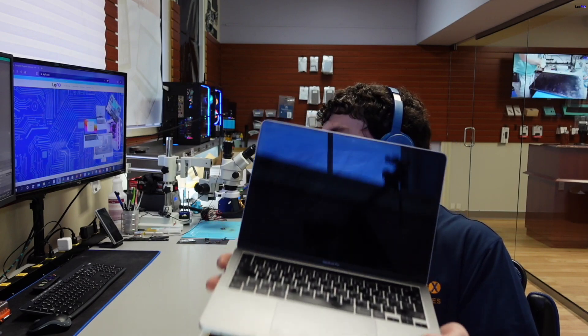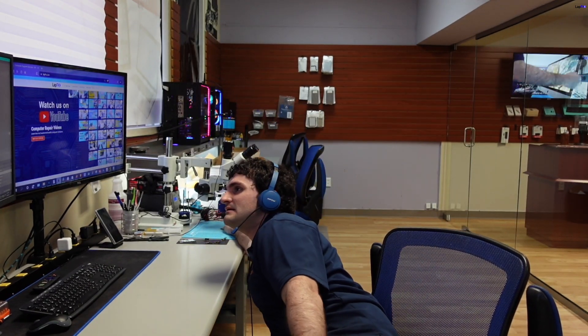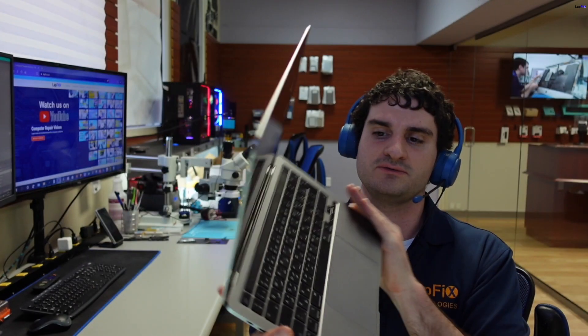Alright guys, so I hope you enjoyed watching this repair video for the A2338 MacBook Pro. You can see it was just a problem with the USB-C port. Liquid hit the right spot at the right time — that's all it takes to cause a charging issue. If you keep using it like that, you can actually blow some of the ICs or capacitors, so you definitely want to get this fixed right away. Any type of liquid spill — make sure you get it taken care of immediately. Hope you guys enjoyed it, see you next video!